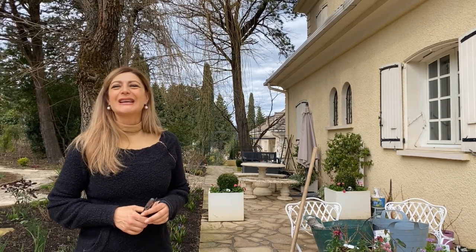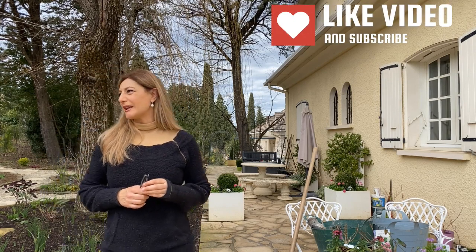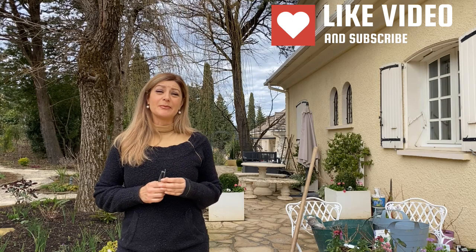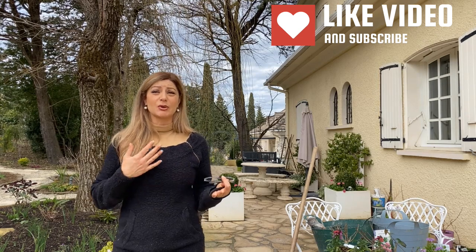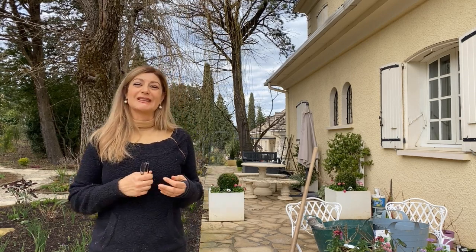Welcome to my garden! For new subscribers, a quick background: we are living in Castres, France, in the southwestern part of France. I'm gardening in zone 8b, comparing to the USDA zone. We are originally from Colorado, but we simplified our lives and moved to France, and I'm spending most of my time gardening nowadays.